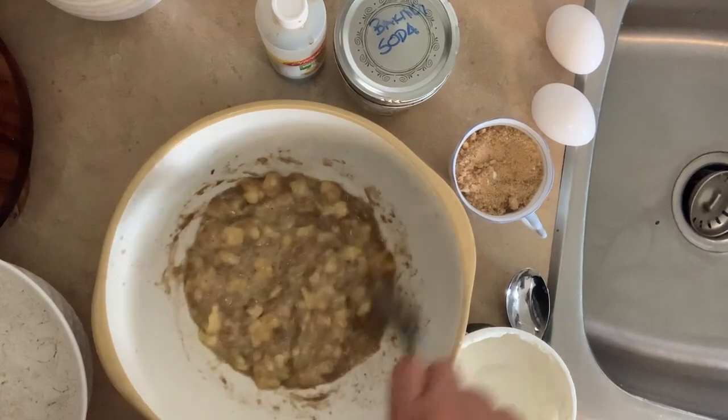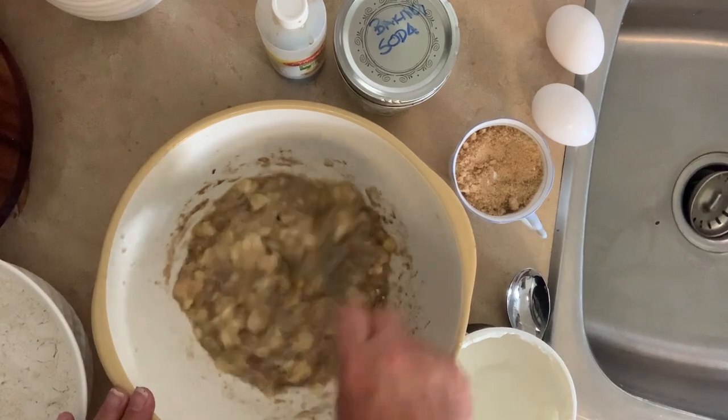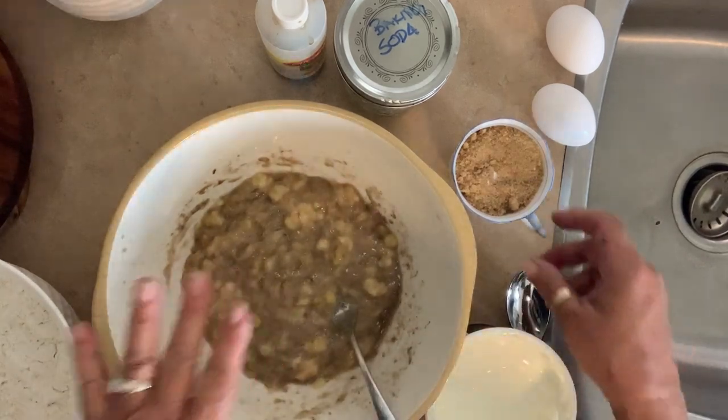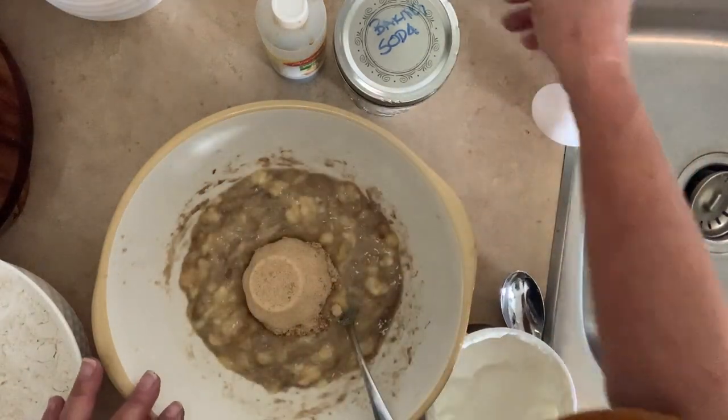Hi everybody. I'm going to make a really quick banana bread. I do it all in one bowl. I have three to four bananas always reserved in the freezer — I just put them in as they start to go bad.